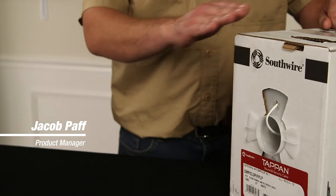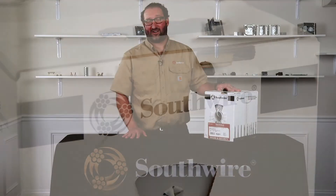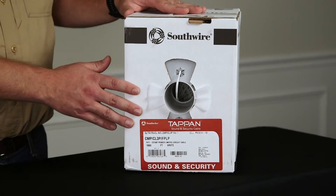I'm Jake Paff, Product Manager for Southwire Company. I'd like to talk to you about Southwire's plenum rated dimming cable. Southwire is known for high standards and quality products, and this product is no exception.